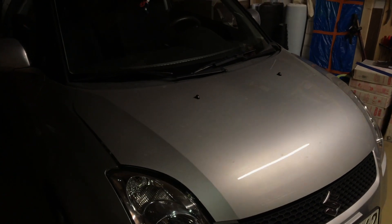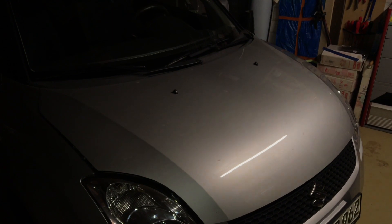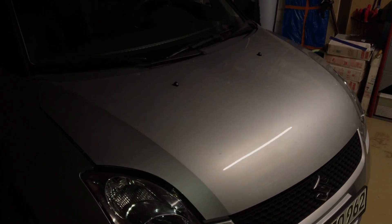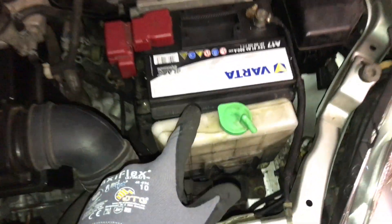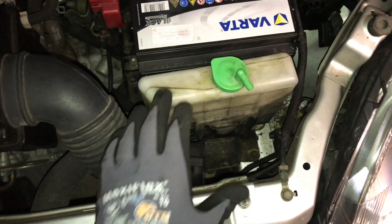Hello! Today I'm going to show you how to check and refill engine coolant liquid. Let's start by opening the car hood. On the right side, in the area of your battery — in front of your battery if you're standing in front of the car.